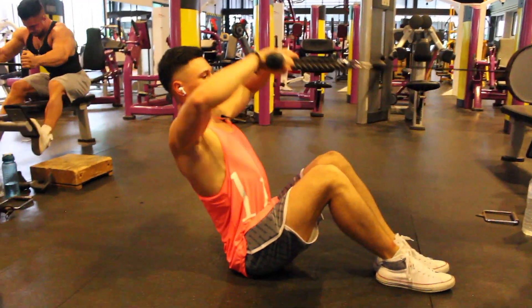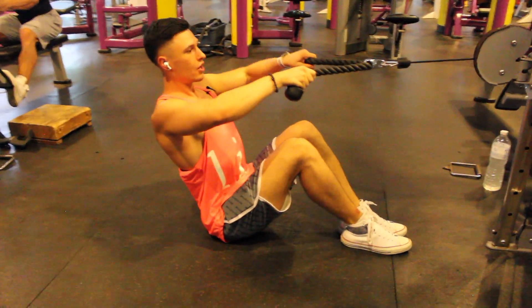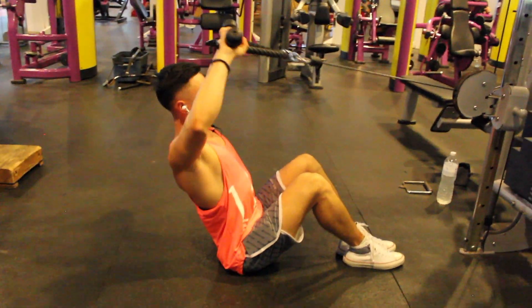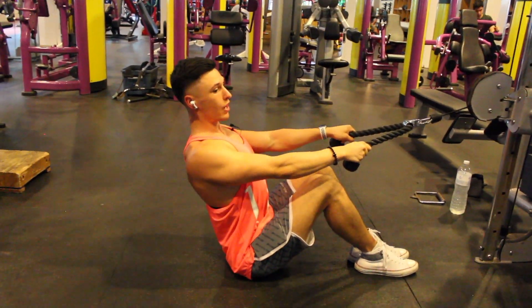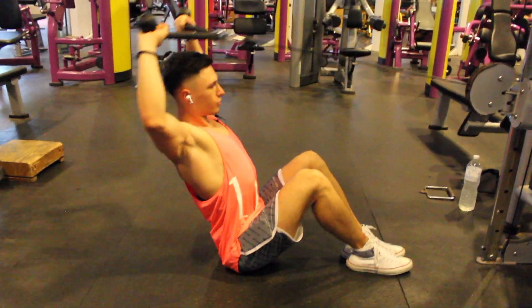Next up for rear delts, we're going to do face pulls seated on the floor. You're going to use the rope, pull towards your face, open up, pull over your head, all the way back, and go back down again. Try to sit upright — don't lean too far back or too far forward. I really feel a nice contraction with this setup.